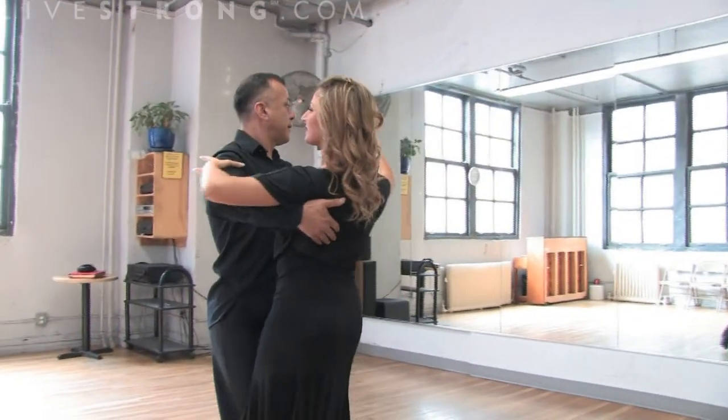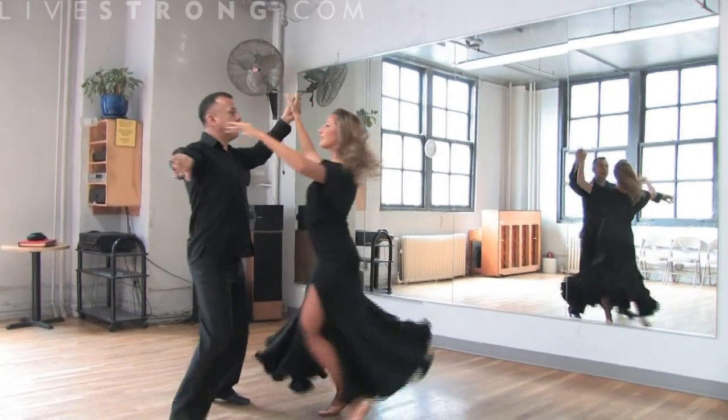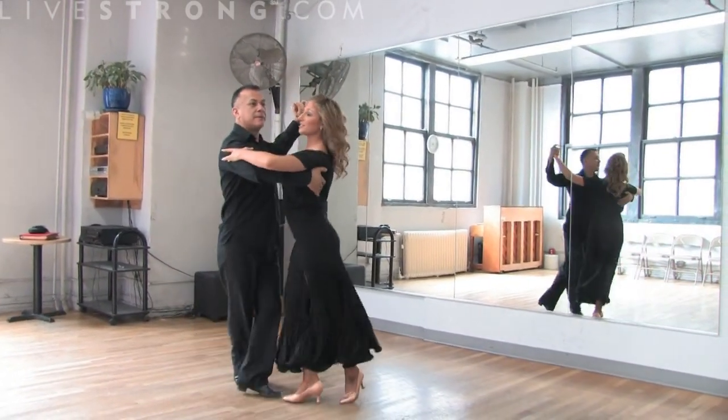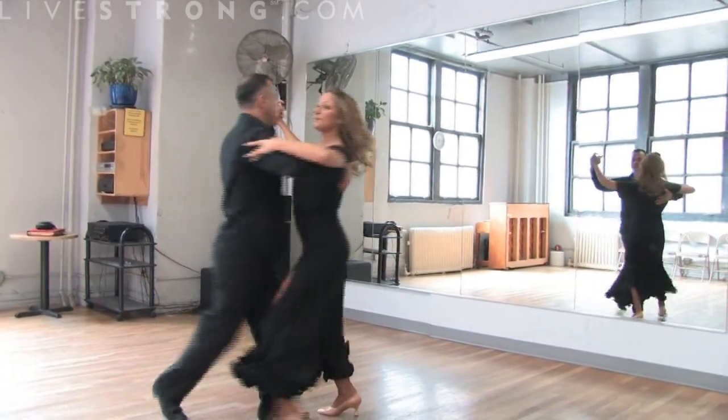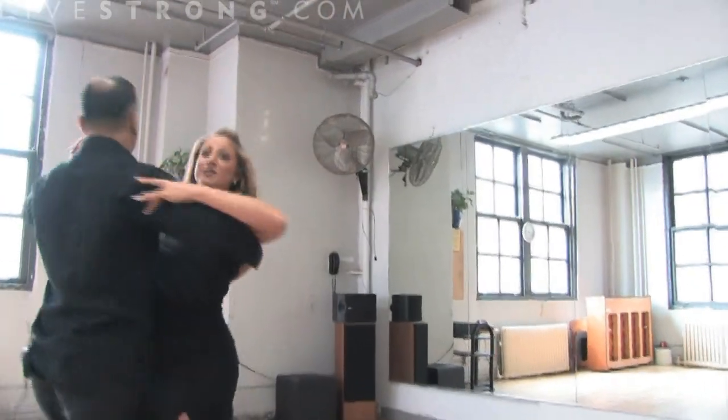So as we're doing this, we're also going to show you an underarm turn for the woman. And as you can see, this is much faster than the regular waltz. The tempo is much faster, so the increase in heart rate is much higher as we're dancing.